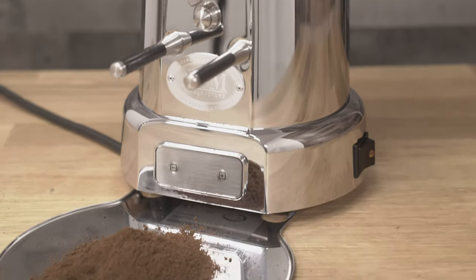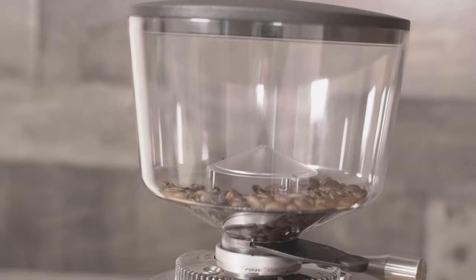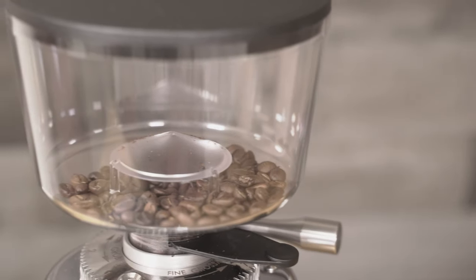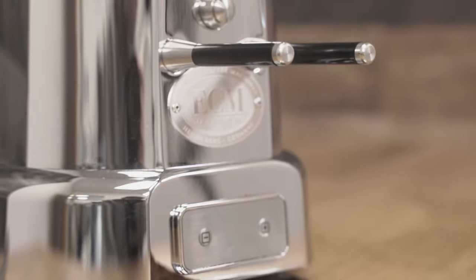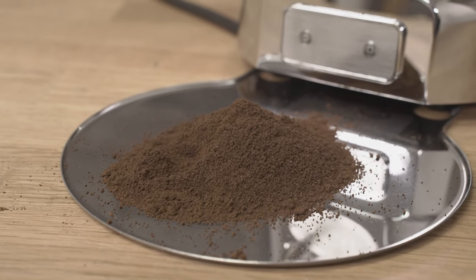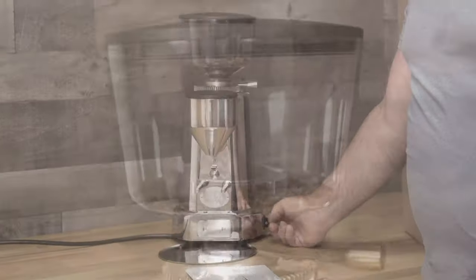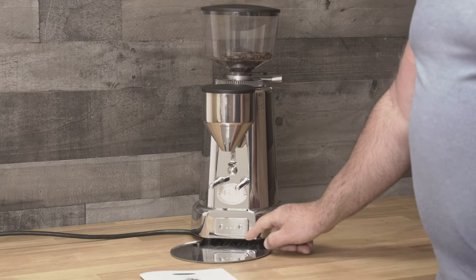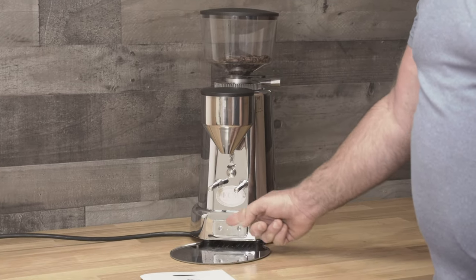Right here we have this beautiful grinder. It does come with the instruction manual, stainless steel drip tray, stainless funnel cover, bean hopper cover, and a clear bean hopper — we have some beans in here — along with the stopper. We have a PID screen down here where you can program the single dose, the double dose, or manual. It also has a counter to tell you how many grinding sessions have gone through. On the right-hand side we have the power switch, and it shows the firmware version 1.03.